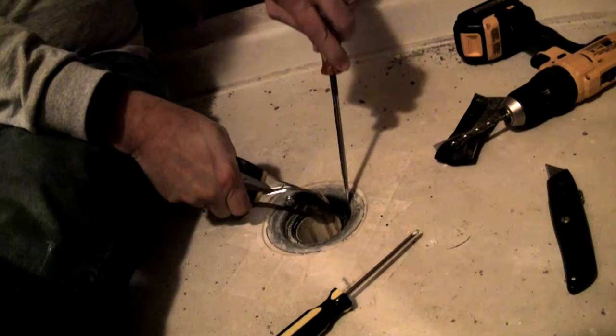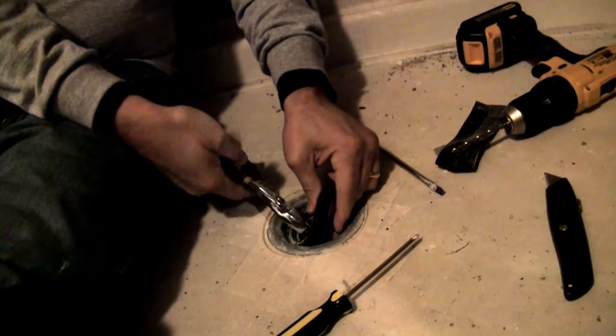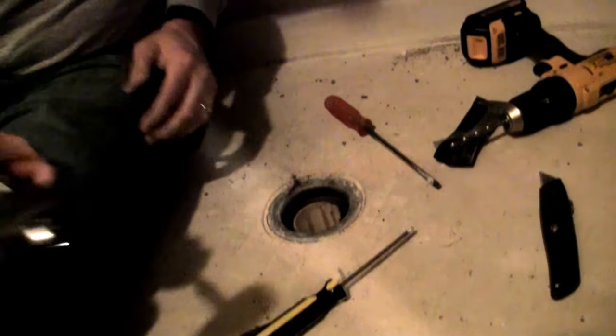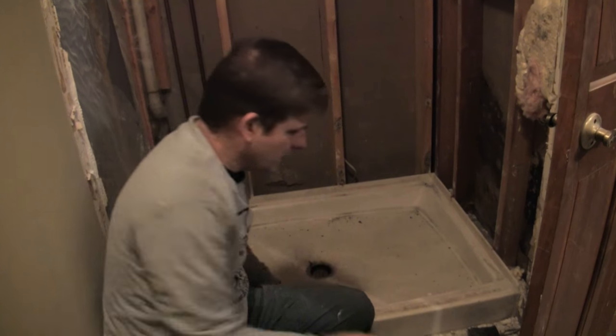There we go. Take a look down there — that's what you're left with, just a shower pan that slides over this pipe, and it had that rubber gasket as the seal between it all. The reason we're trying to get this up in one piece is because this is fiberglass, and cutting fiberglass is dangerous — it's not good to breathe, not good for your eyes — so it's better to get it in one piece.